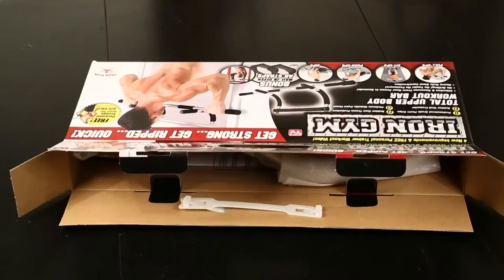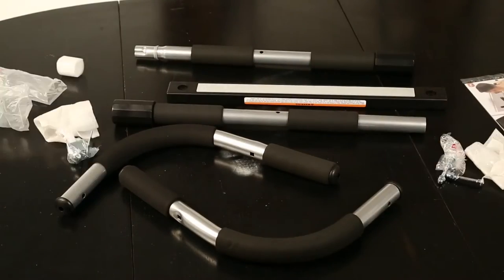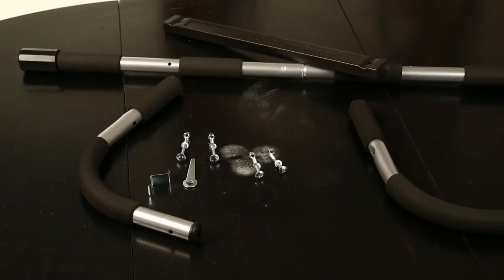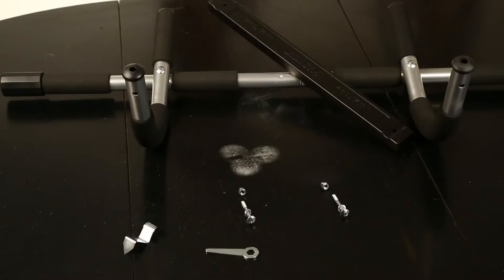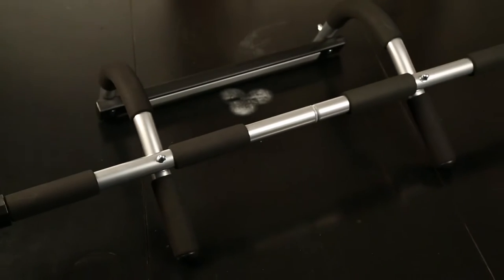I ordered the gym bar online on Sears.com. Guys, if you don't have it, it's a small investment and it's really worth it because the benefits you get with training with this bar are incredible. It's really like a whole gym that you have at home.